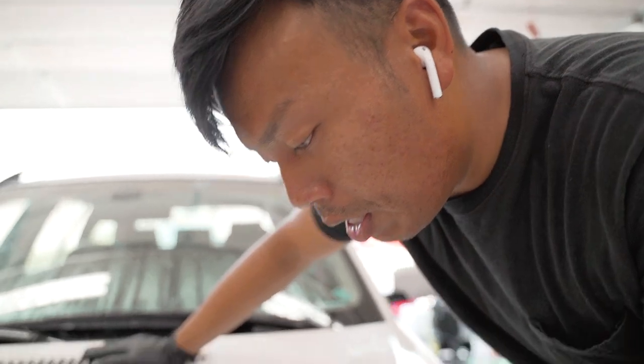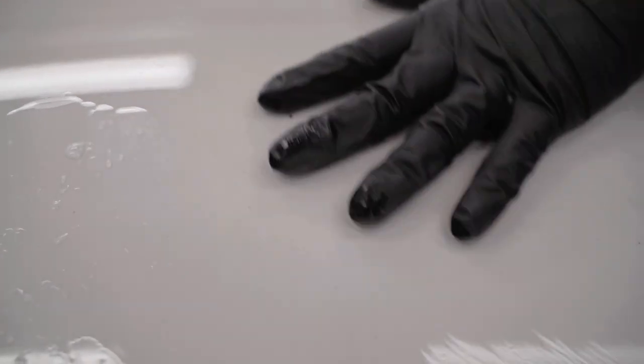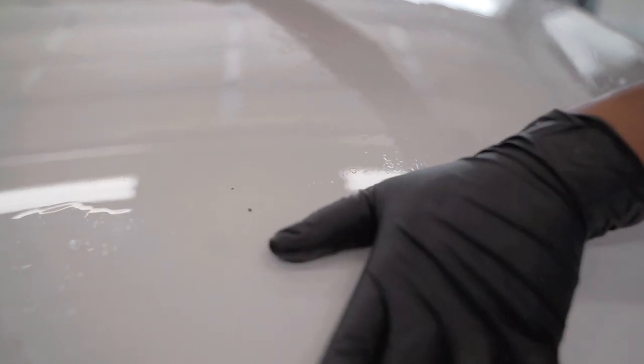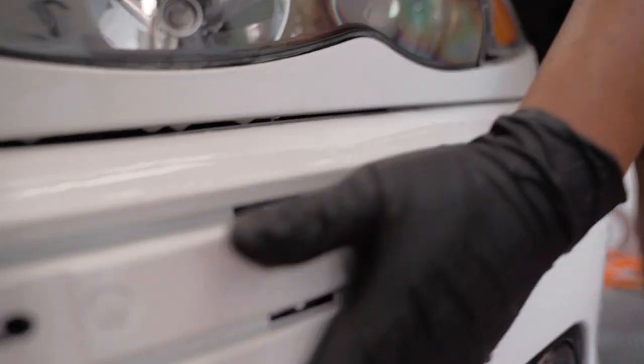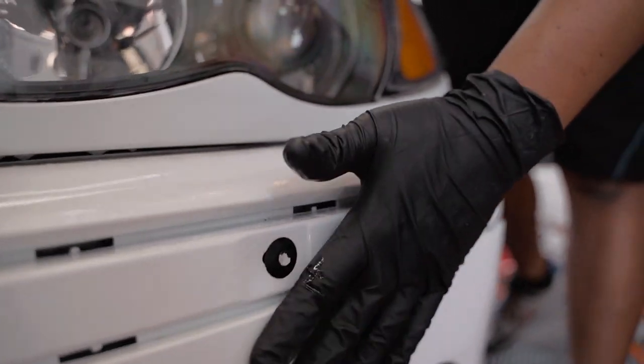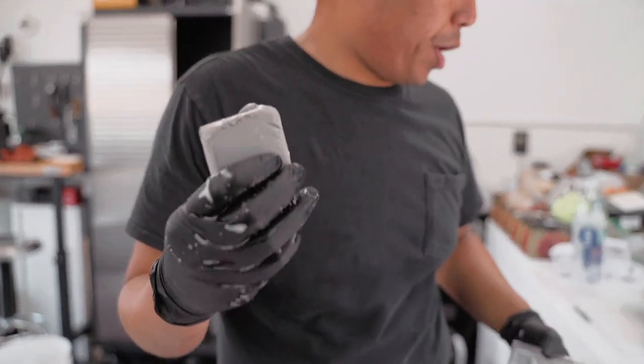The wash is done and now we're going to dry everything off and then clay bar it. For the people who don't know, what does clay barring actually do to the car? The clay bar is a little pad or clay block that removes all contamination from the paint. If you look closely you can see all these dots, and when you put your hands on it you can hear the roughness of the paint — it's like a little sandpaper. But on the area that's already been clay barred you can't hear anything and it's super smooth. This is how the clay bar looks — we're going to use a brand new piece.